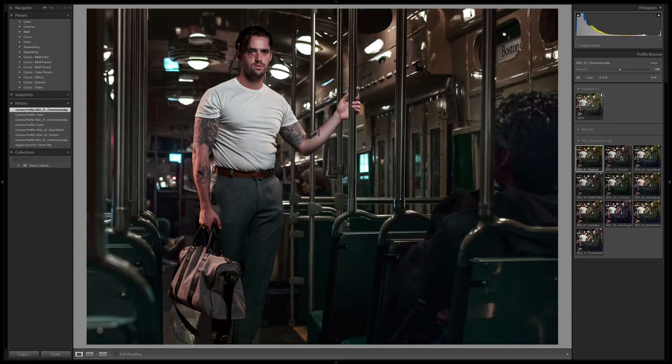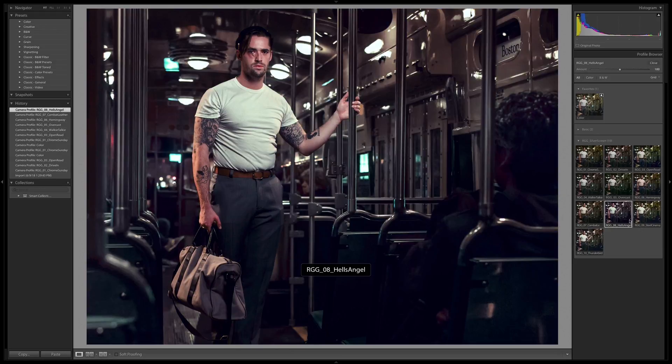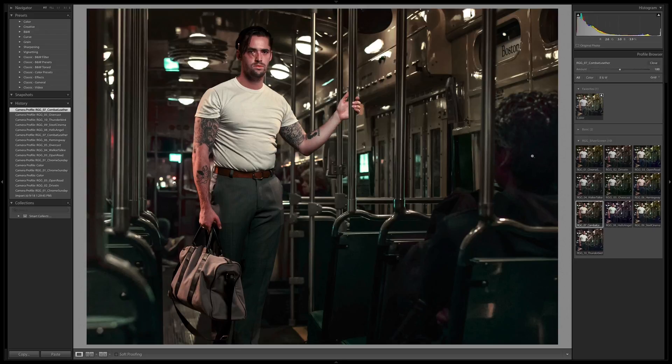Drive In adds a little bit more red. Open Road, Walkie-talkie, Overcast — that's awesome, that's the blue steel look right there. Hemingway, Combat Leather — nice. Hells Angel, Steel Cinema, Thunderbird. There are a couple I really like in this batch. Overcast is awesome — it's bringing a great amount of contrast to all those dark tones and really bringing an enhanced sense of drama.